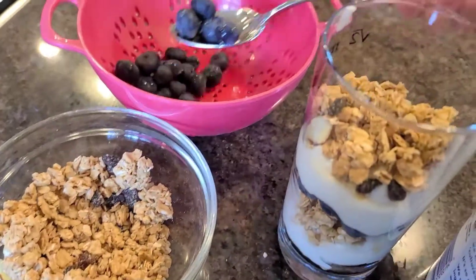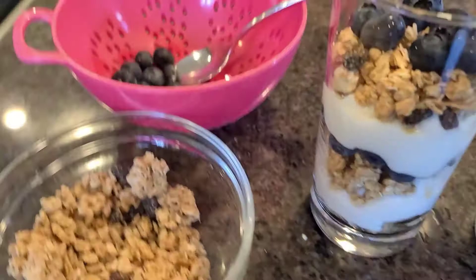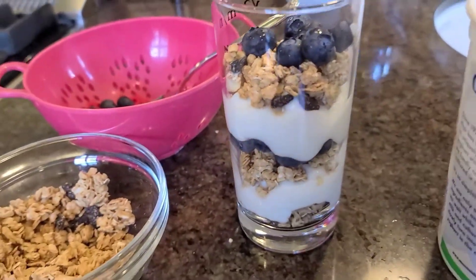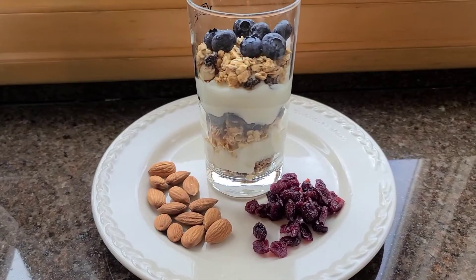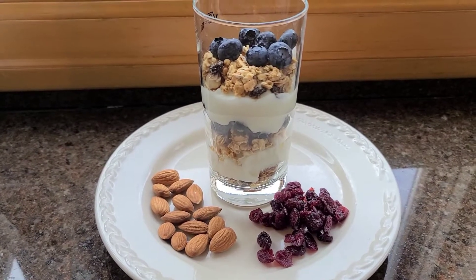And top it up with some blueberries. You could do another layer but I think that's more than enough. There you go — granola parfait, and lunch is served.